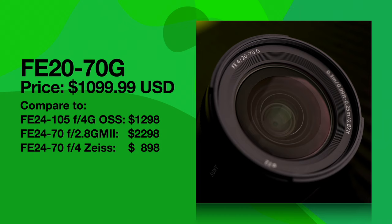The price in the United States is going to be $1,099, which I think is a pretty smoking deal, especially when you consider that that's less than the 24-105 and half the price of the 24-70mm F2. Pretty amazing price point — I thought they would have gone higher, but I'm glad they stayed low.